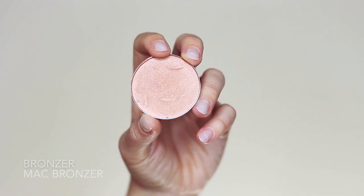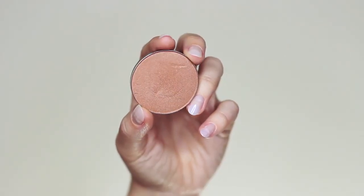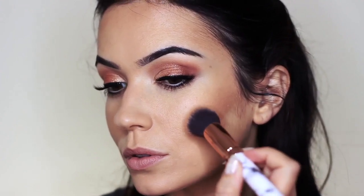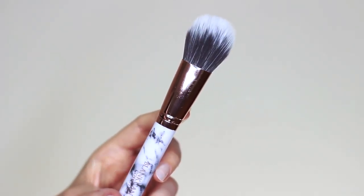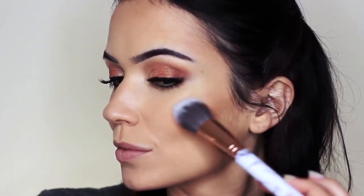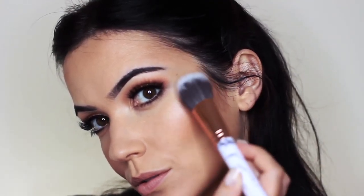Now moving on to bronzer — very similar to contour except it has a shimmer to it. I've gone for something with a gold undertone, and for my blush I'm using a coral undertone; they work really well together with this eye look. Starting with a little bit of bronzer on the cheeks to give them a lift, then tapping the blush over the top and blending upwards towards the ear. I always like to go back in with my powder brush to soften out any harsh lines. One of my favorite brushes is for applying highlighter, and I tap this where I want the light to catch — just tilt your head from side to side to see where you want that nice glow.